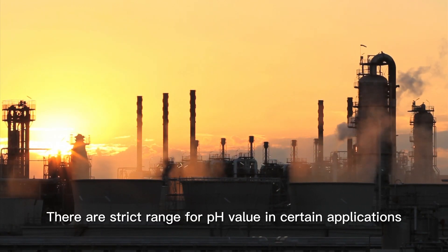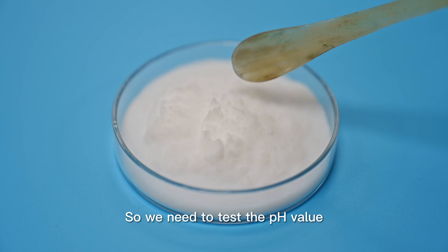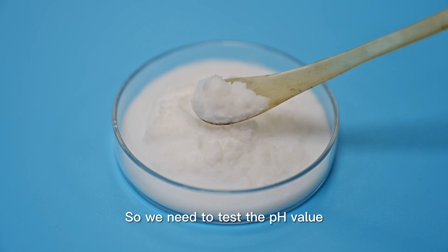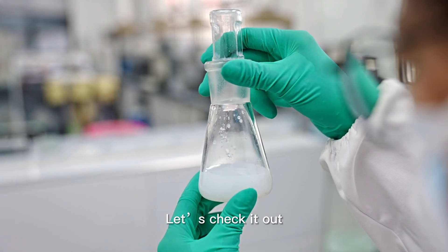There are strict ranges for pH value in certain applications or manufacturing processes in the chemical industry, so we need to test the pH value to see whether it meets the required standards. Let us check it out.